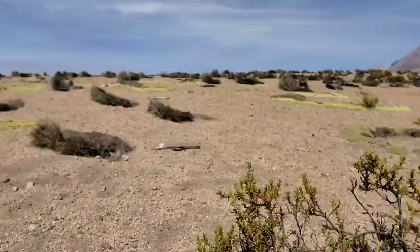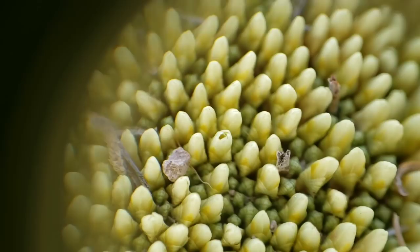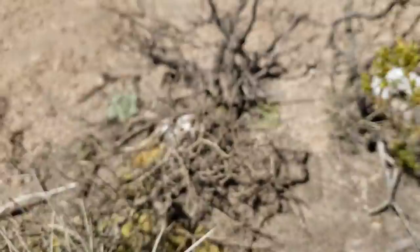So it's pollinated by flies. They don't open that much. Close to the ground it is so much warmer than just the ambient air temperature, so you can see why everything grows in a mat. It's just converging evolution at work.